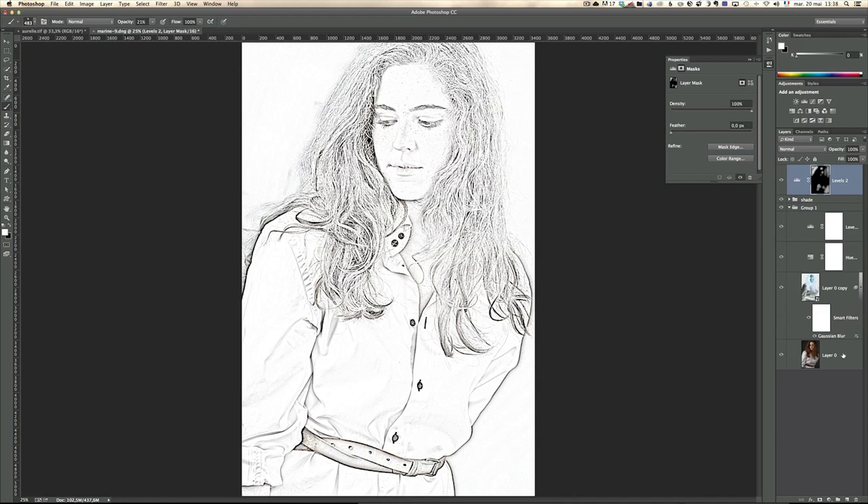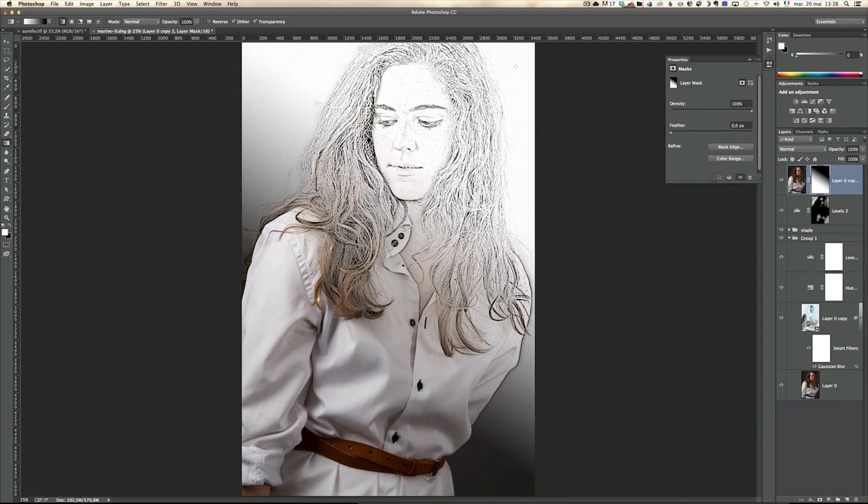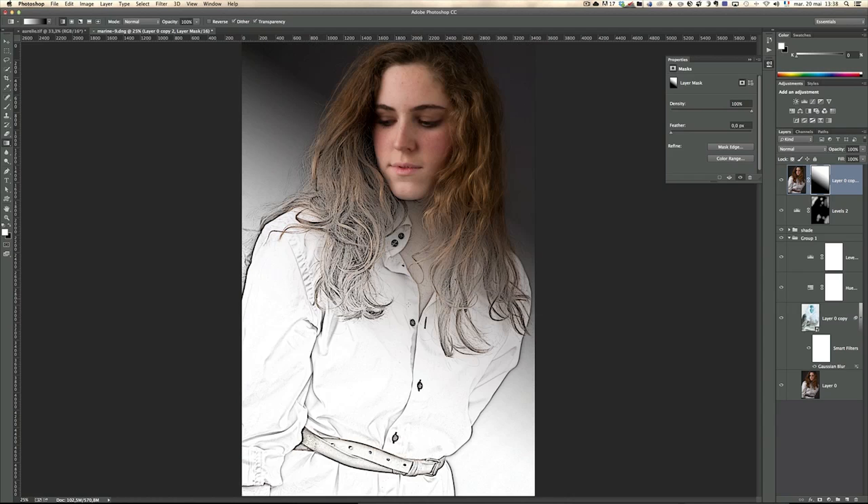One more cool trick: take the final image, press Command J and put that layer on top of everything. Add a mask on this layer and now you can mix both looks. Take a gradient — black to white — and apply it. This way her face is in the drawing and the rest is not. Or press Command I to go the other way — her face is not in the drawing and her clothes are. That's a really cool effect.